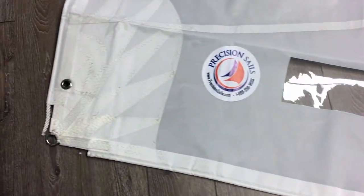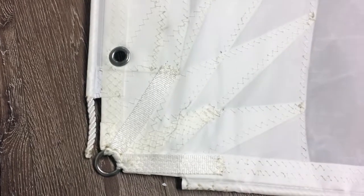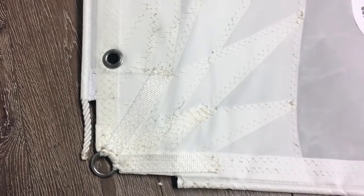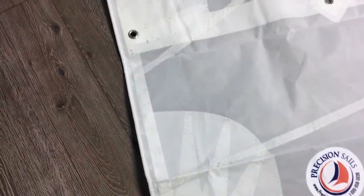Here we are at the tack. Nice little Cunningham, and I love the webbing — the way it comes down the foot and then up the luff on the other side. Let's take a walk up the luff.